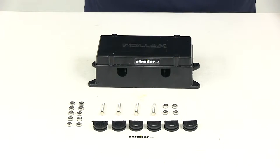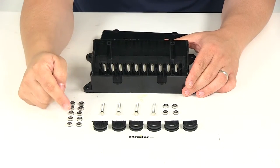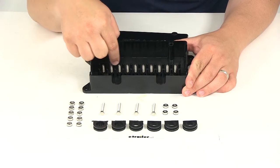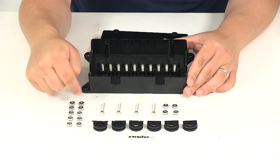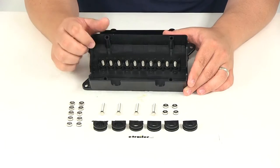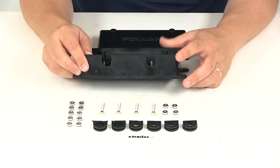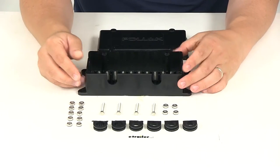Now you can see everything that it comes with here on the table. It's going to come with the nuts that are going to attach your ring terminals to each of the terminals located here in the junction box — that's what these 10 are over here. It's going to come with the four bolts to attach the lid to the actual box, and it's going to come with these four nuts as well. Those are going to be designed to go on the back side of a bolt when installing this to your mounting location.